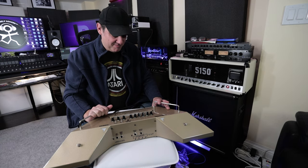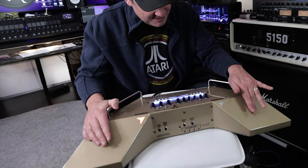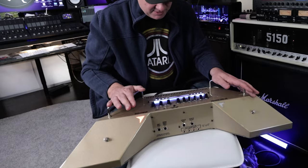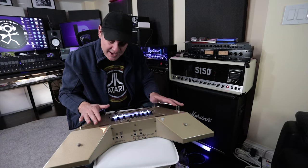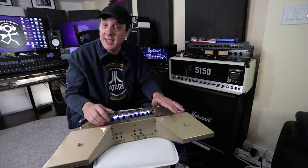I've got it plugged in and hooked up to a load, so let's turn it on for the first time. Very, very cool. Sounds like it's got a fan inside. Why don't we get in real close and I'll show you the features on the Aileron.